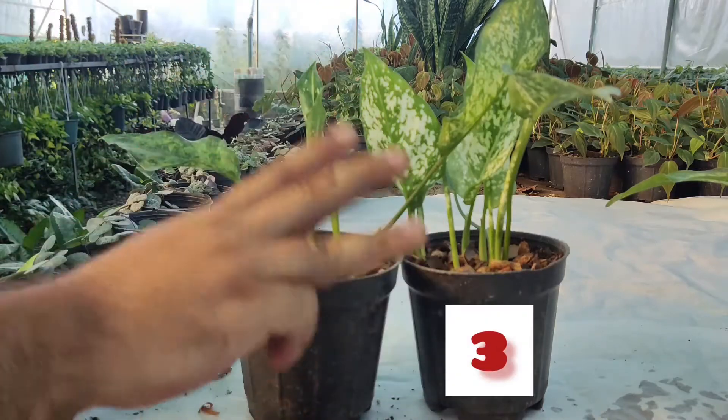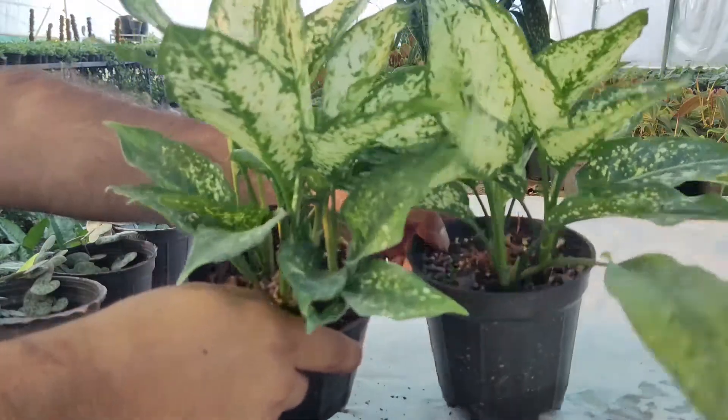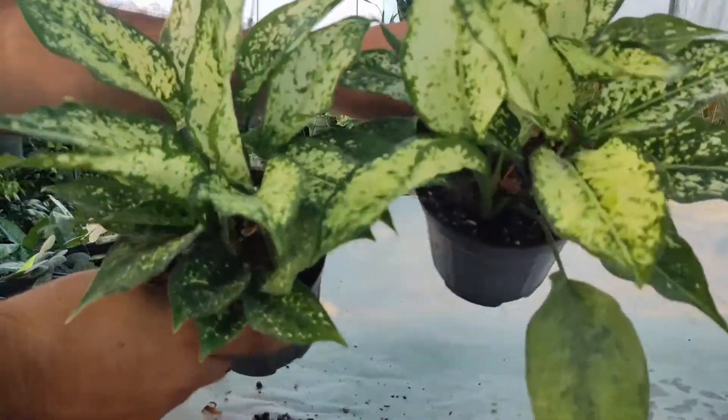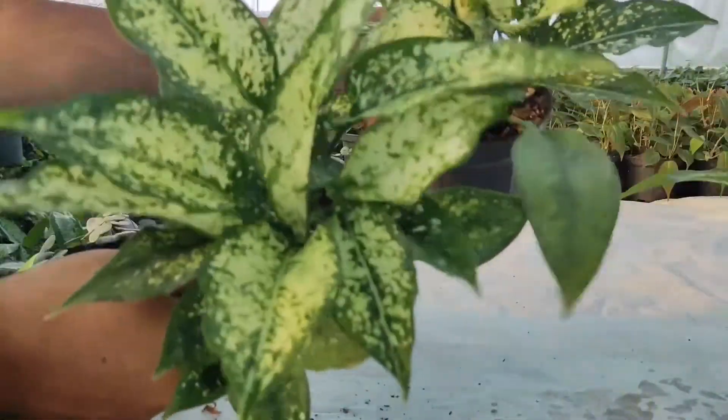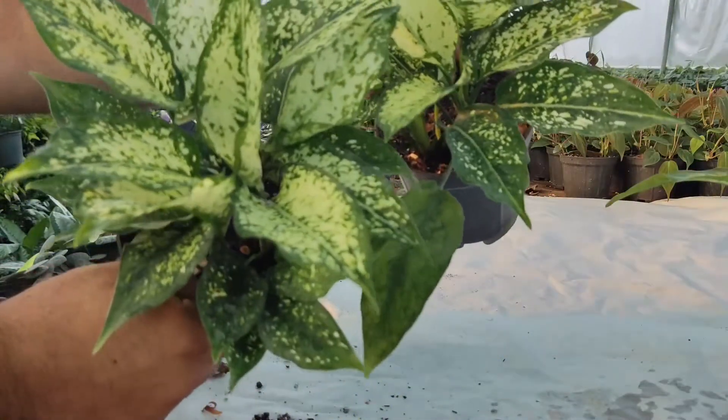Hi everybody, today we want to show you how the propagation of aglaonema is easy. Firstly, watch this video to the end, then try to be brave and do that according to this video with all tips.